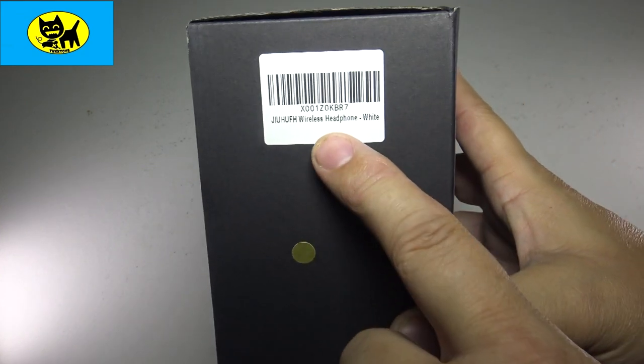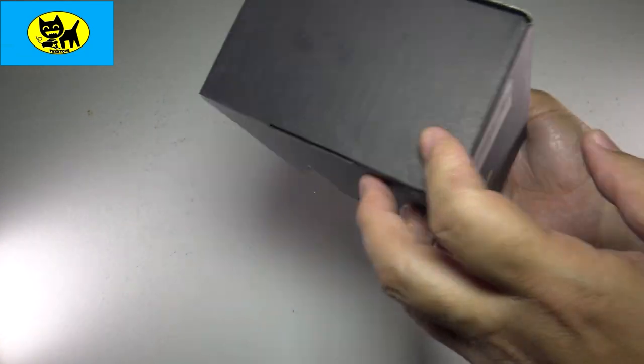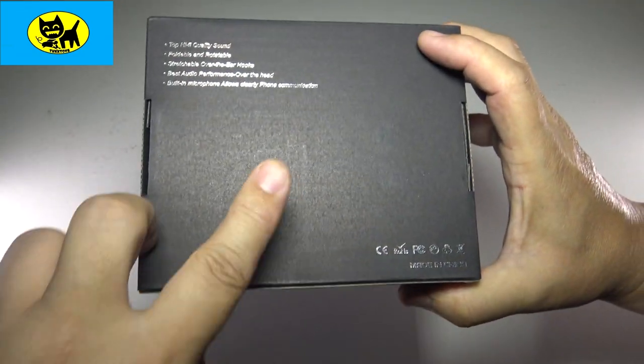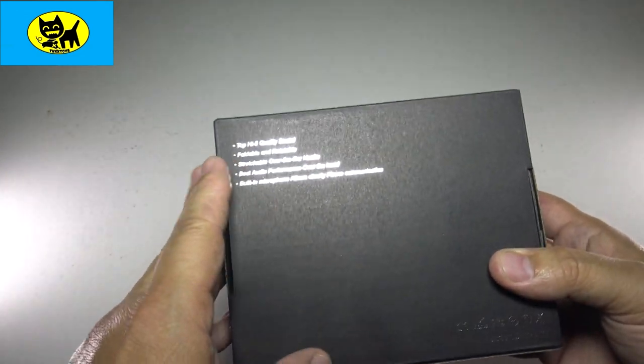There's a barcode in case you need it, but again there will be a link for you right down here below. And I guess this might be the gold version — we'll find out together. This is how it comes from Amazon: a really cool little black box, very sleek. And the back here talks a little bit about it. Basically top hi-fi quality sound, and I will say from last time these sound really, really good.